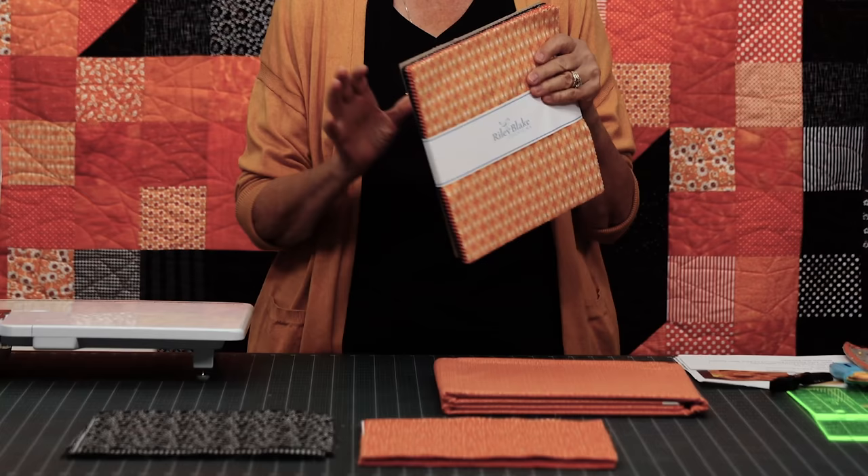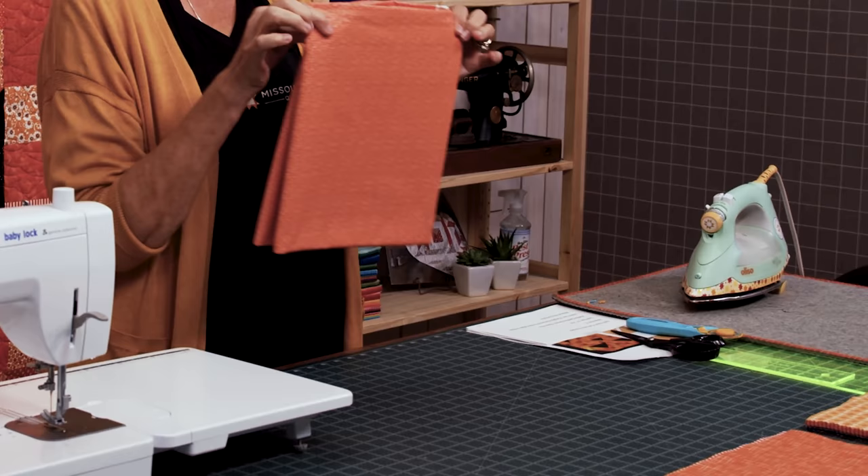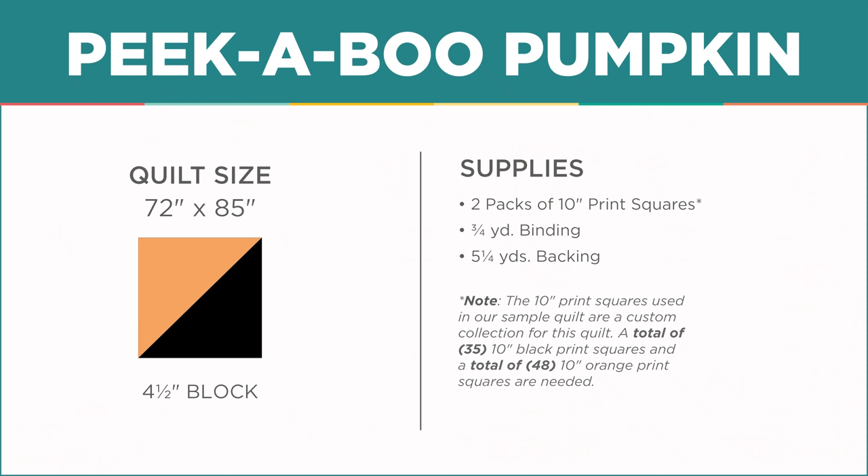The trouble I had putting this together was gathering enough oranges and blacks — the right amounts of both without having you buy too many different packs of things. Our friends at Riley Blake put together these layer cakes of the darling fabrics you see behind me, and they're just perfect for this. You'll need two packs of those. They also put together an awesome backing piece that you can buy — it's already packaged and ready to go, entirely up to you of course.